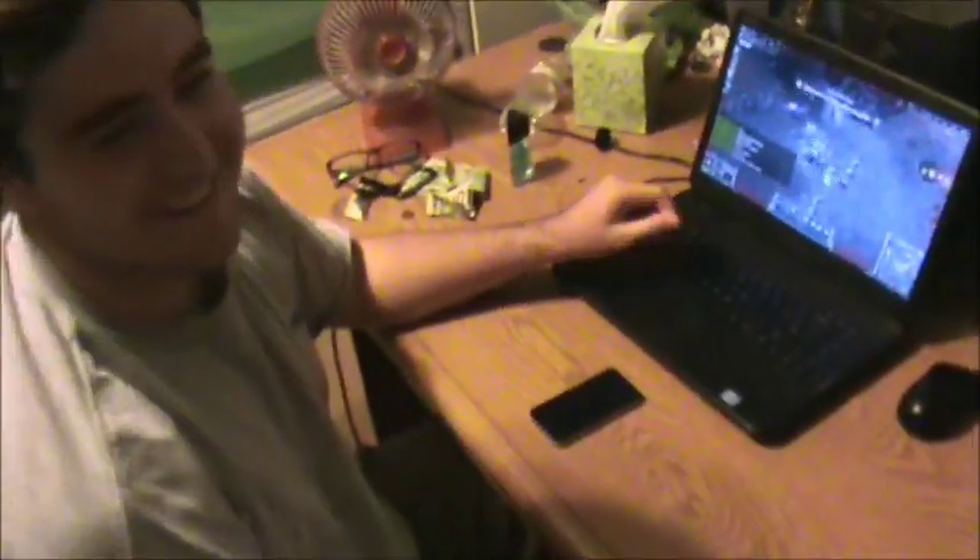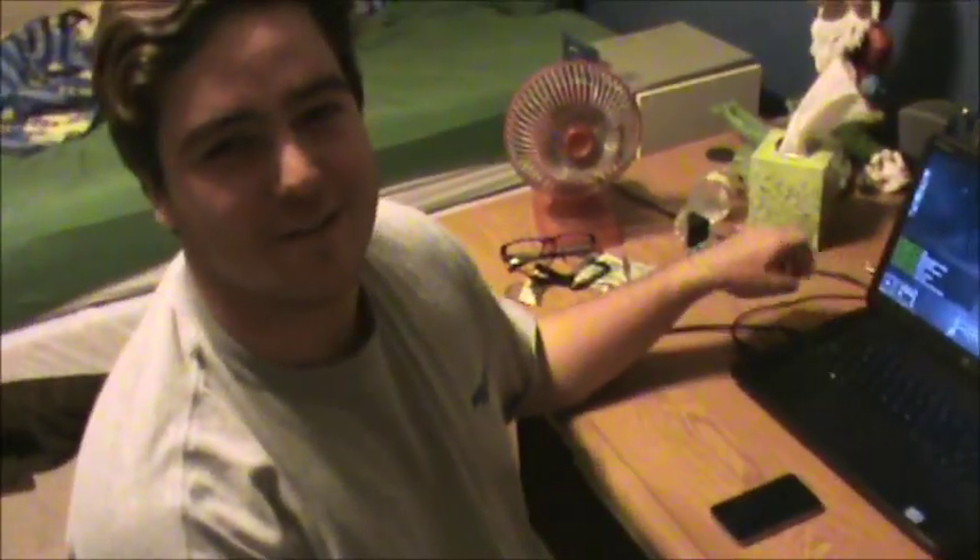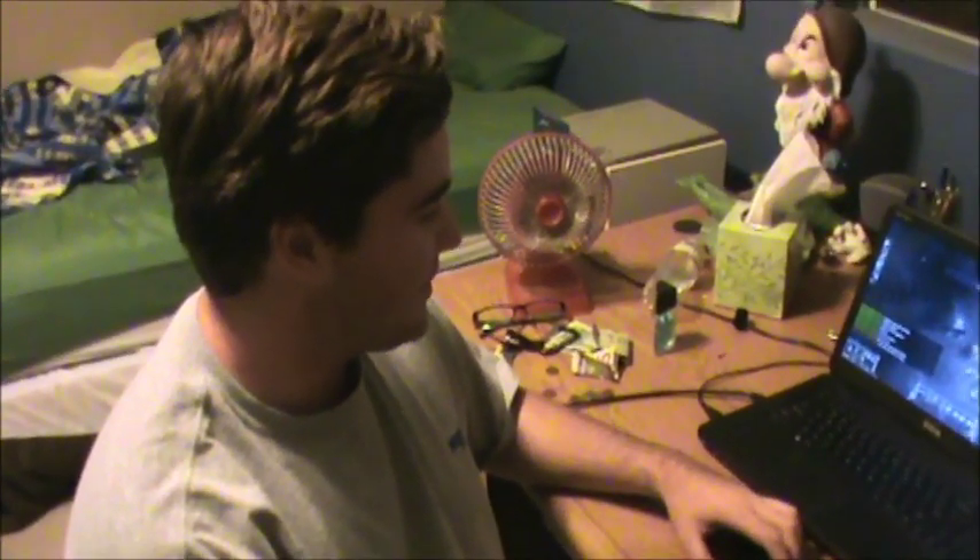Eric, why do you have this ethernet cable strung all the way down the hall? Because for my game, if I don't have an ethernet cable, the Wi-Fi glitches and it freezes my computer. It's not really good. What does that do to your gaming experience? It's not the ideal gaming experience — it makes me lose. It's the Wi-Fi's fault.